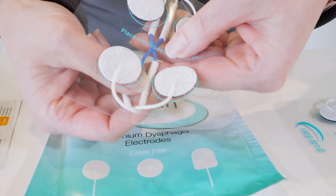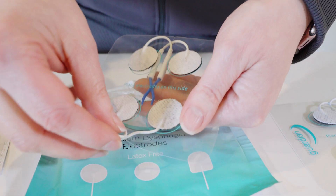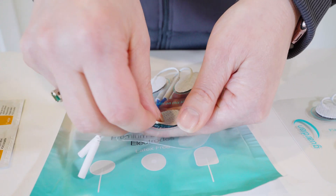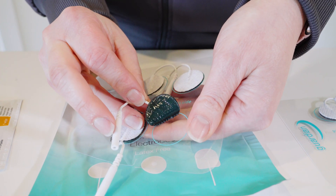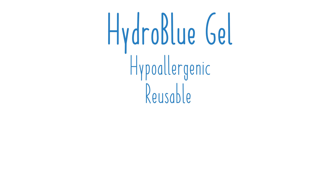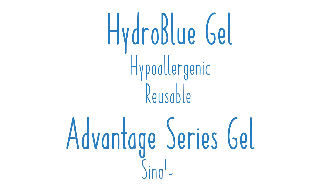All of our electrodes have a high-quality lead wire connection. You'll be able to peel those electrodes by the wire, and they include a thick gel on the back to make sure we have good conductivity of that signal. We offer a Hydro Blue gel which is hypoallergenic and can be used multiple times, as well as our Advantage series gel intended for single use.